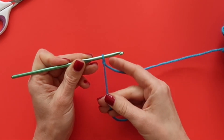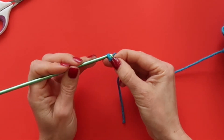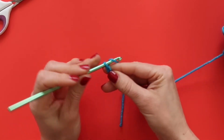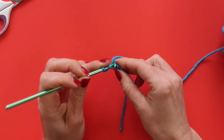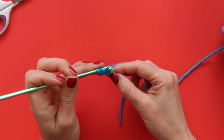To get started, I'm going to take my yarn and make a little slipknot to put it on my hook. Now I'm going to chain four. Next I'm going to yarn over and insert my hook into the fourth chain from my hook and draw up a loop.